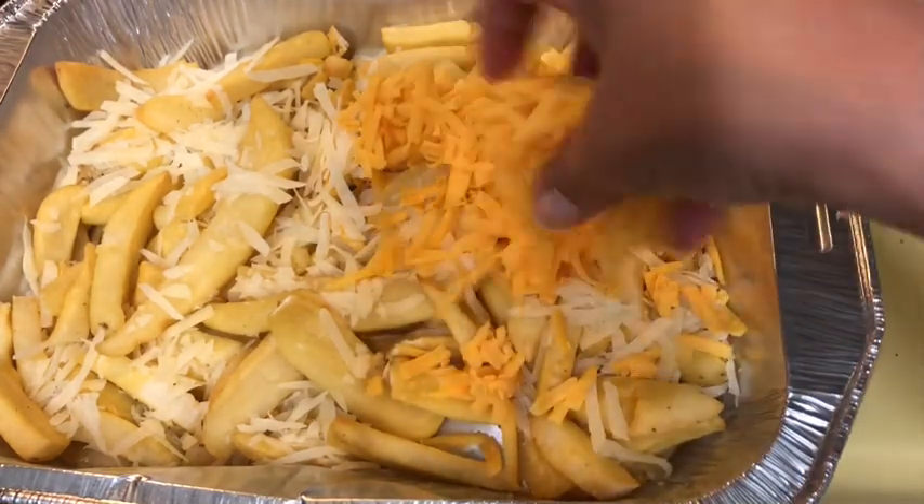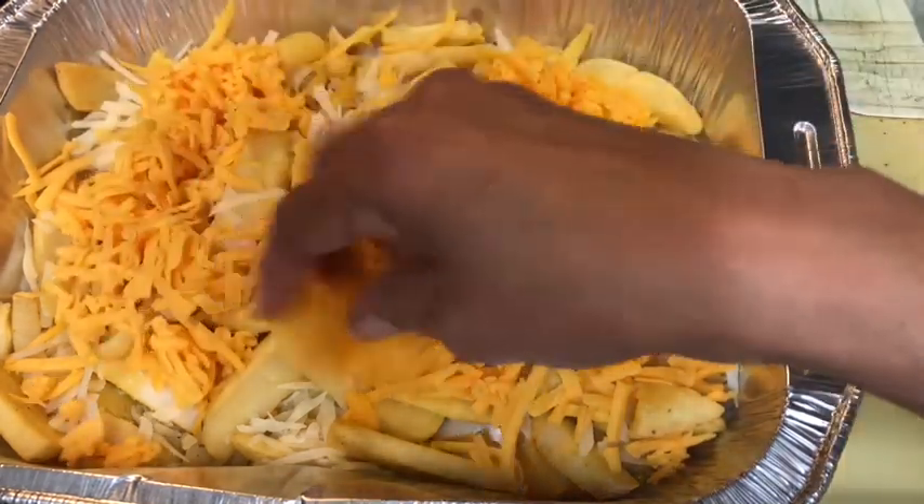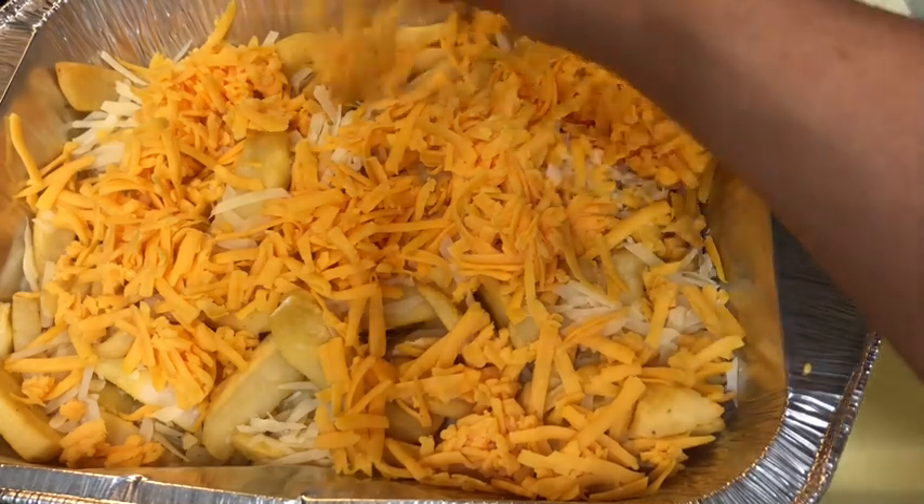Then add the sharp cheddar cheese. Pop the container back into the oven for five minutes, or until the cheese is melted to perfection.